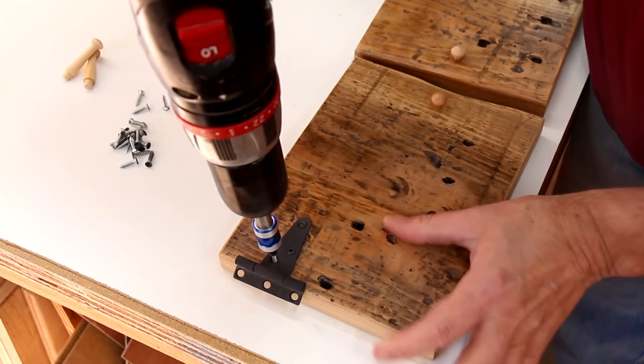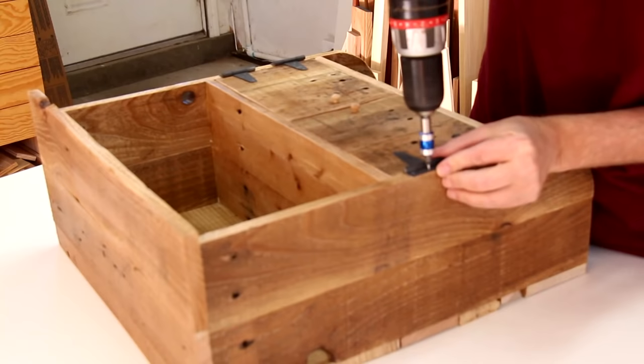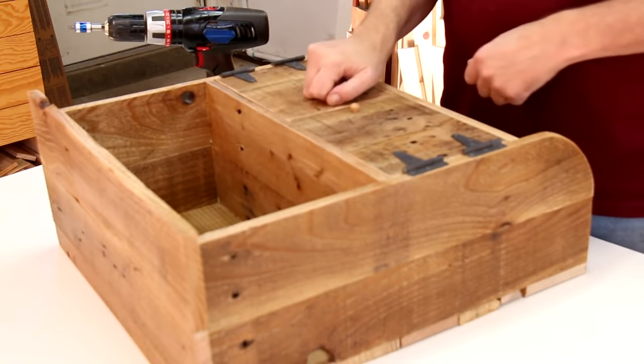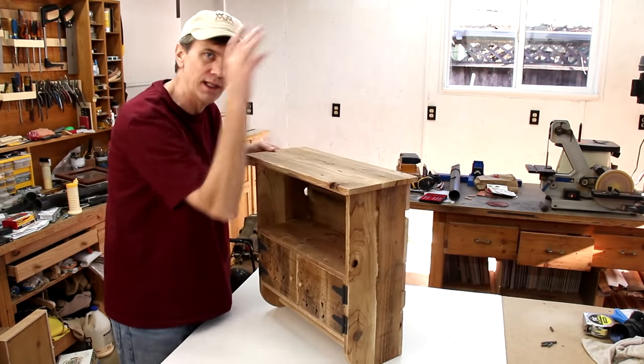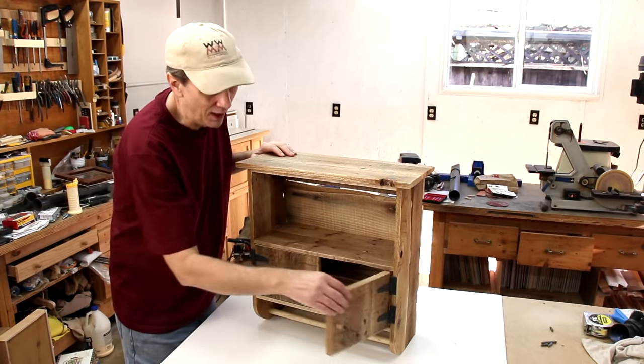These are steel strap hinges that I painted black. I drilled some holes in the back of this and I'll screw it directly into the studs of my bathroom wall. I hope you enjoyed this project.